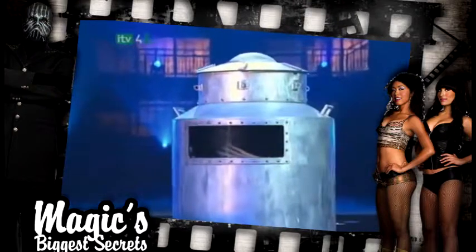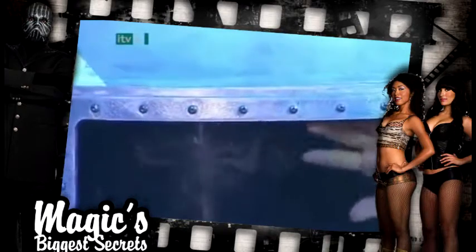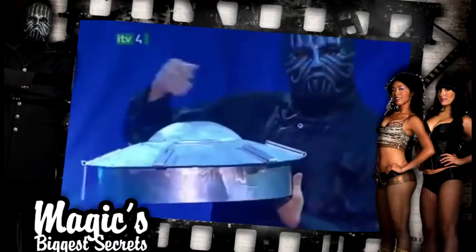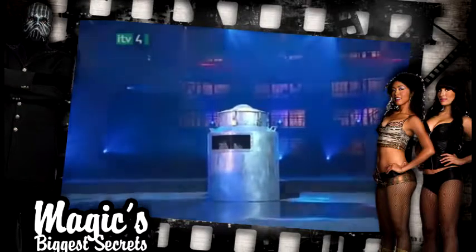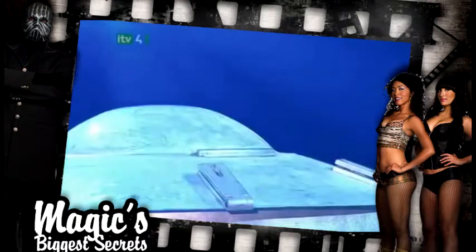The first time we see him behind the glass, we're convinced that he has to hold his breath while inside the can. But check out the lid — the dome-shaped top allows him some extra room to reach up and take a breath whenever he needs to. While we're distracted by his hands behind the porthole, his head is safely above the water line beneath this dome.